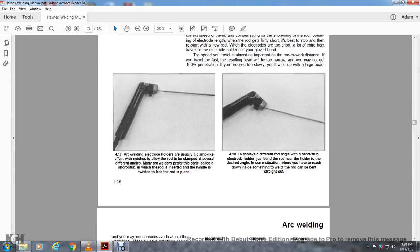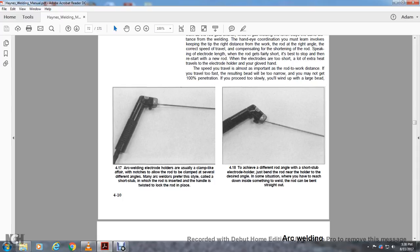Arc welding electrode holders are usually clamped so as to allow the rod to be reclamped at several different angles. Many arc welders prefer a style called the short stub, in which the rod is inserted into the handle and twisted to lock in place. To achieve a different angle with the short stub electrode holder, you must bend the rod near the holder to the desired angle. In some situations where you need to reach a downside or inside weld, the rod can be bent straight out. Too much amperage can sink the arc into the work and leave undercutting in the top edge. If the welding speed is too slow, the weld will build up unnecessarily — showing incorrect, correct, and incorrect weld profiles that require grinding and are time-consuming to correct.